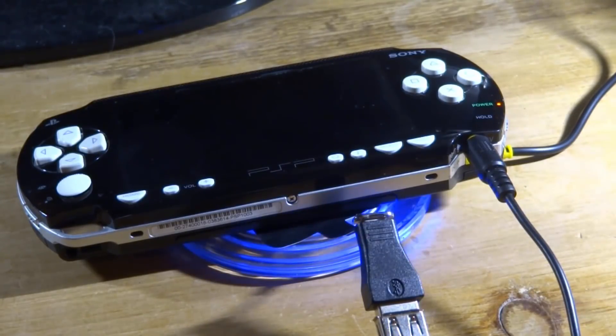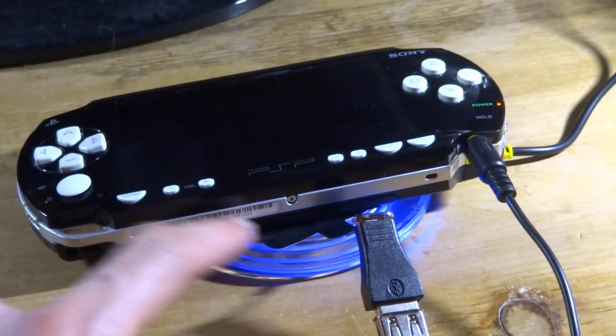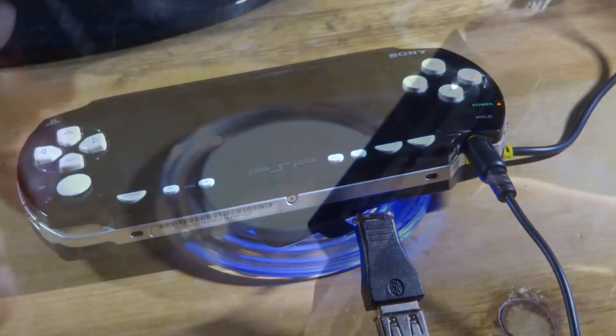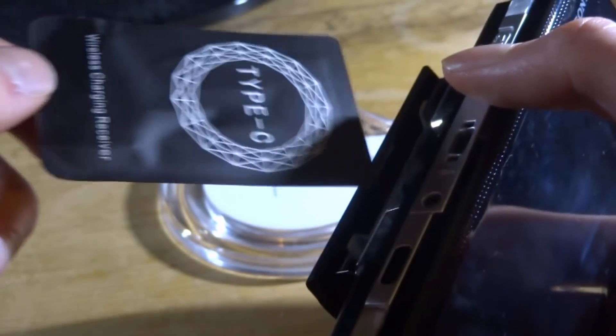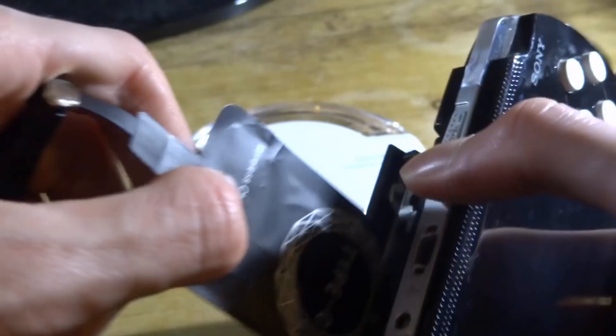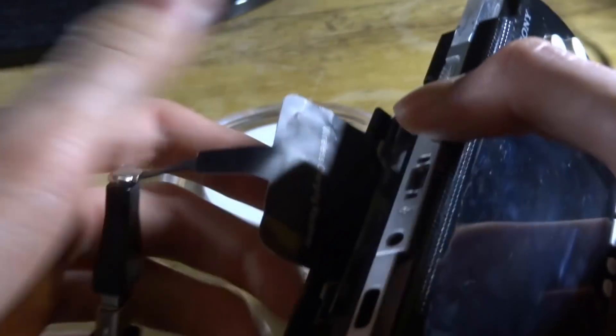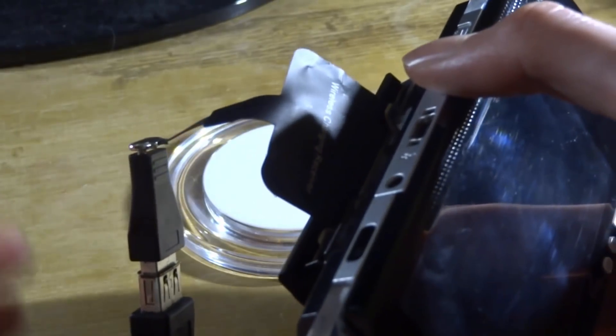Okay, so yes — it is actually charging the PSP! That's actually really cool. Now the next thing I need to try is if I put this wireless pad in the UMD slot. I don't think it's going to work, to be honest — even if I lift it up just a tiny bit it does actually stop charging, so I think with that layer of plastic in the way it might not work. But we're going to try and see what happens. I'm just going to try and slot it in there.